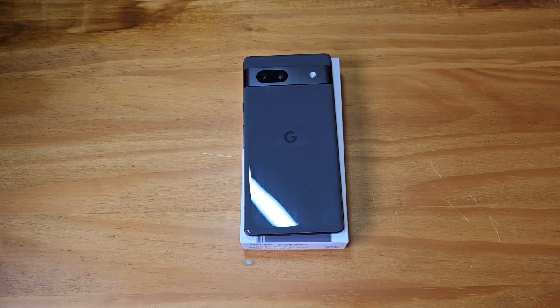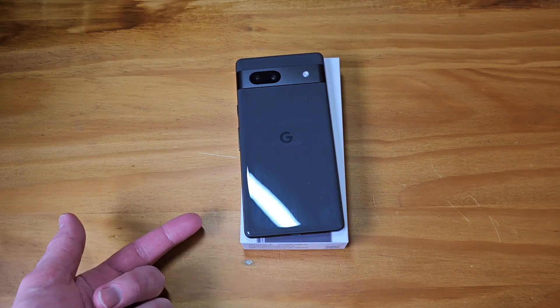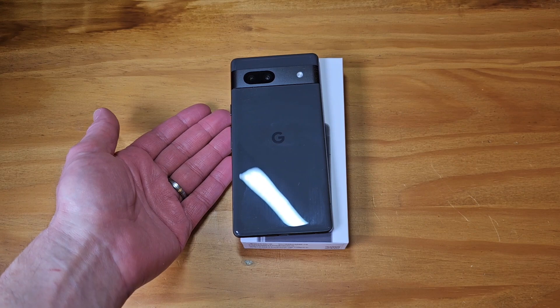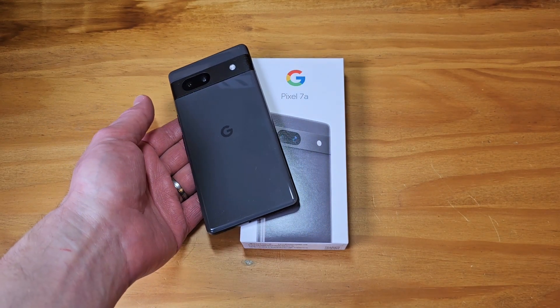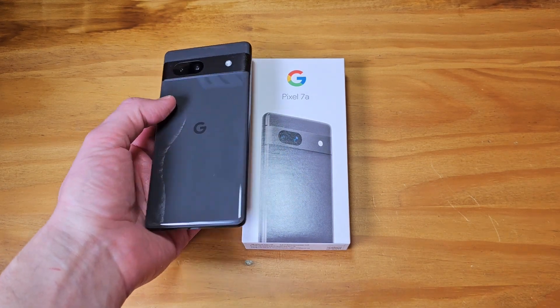You want to see how new and smooth this display is? Look — this Pixel 7a, the display is so smooth it's literally sliding off of the box. Look at that. All right, what an intro — we have the Pixel 7a.